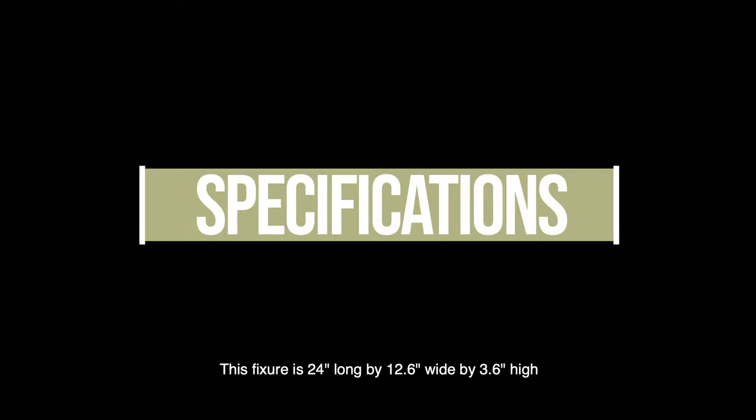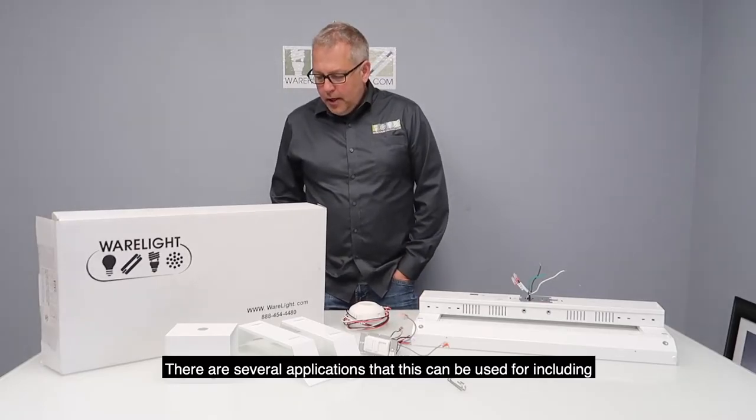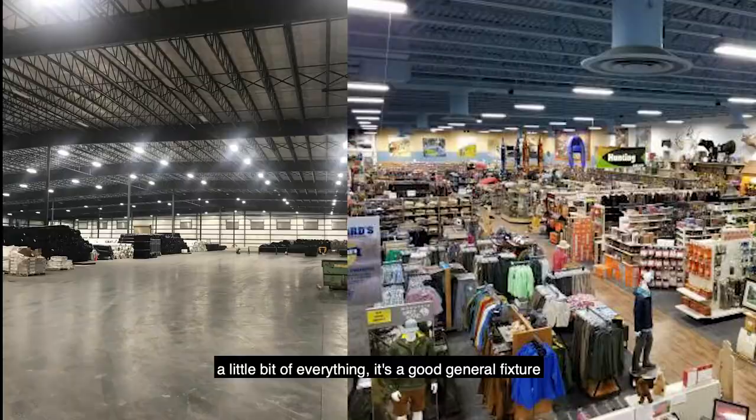This fixture is 24 inches long by 12.6 wide by 3.6 high. There are several applications that this can be used for, including manufacturing, warehousing, stores — a little bit of everything.